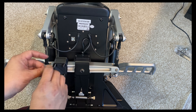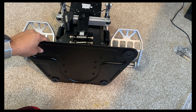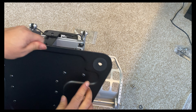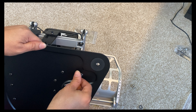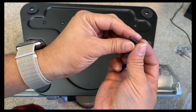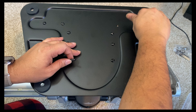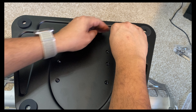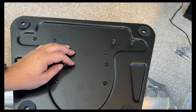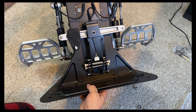Now take the four long screws that come with the damper mod and secure the mounting hardware. At the base of the TPR you will see two small screws — we need to take these out and replace them with the slightly longer screws that come with the damper kit. Screw them in just a little bit so the tips of the screws are exposed on the top side of the base.